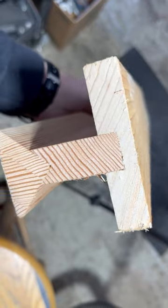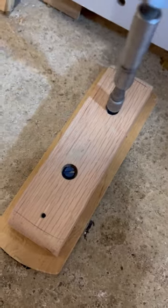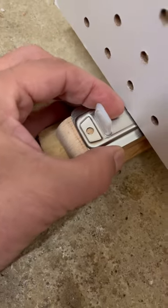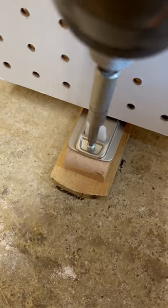I could have just used a 2x4 for this, but I had this fancy thing from another old project. The guide keeps the door perpendicular to the floor, helps to stabilize the two doors, and helps them to move past each other smoothly.